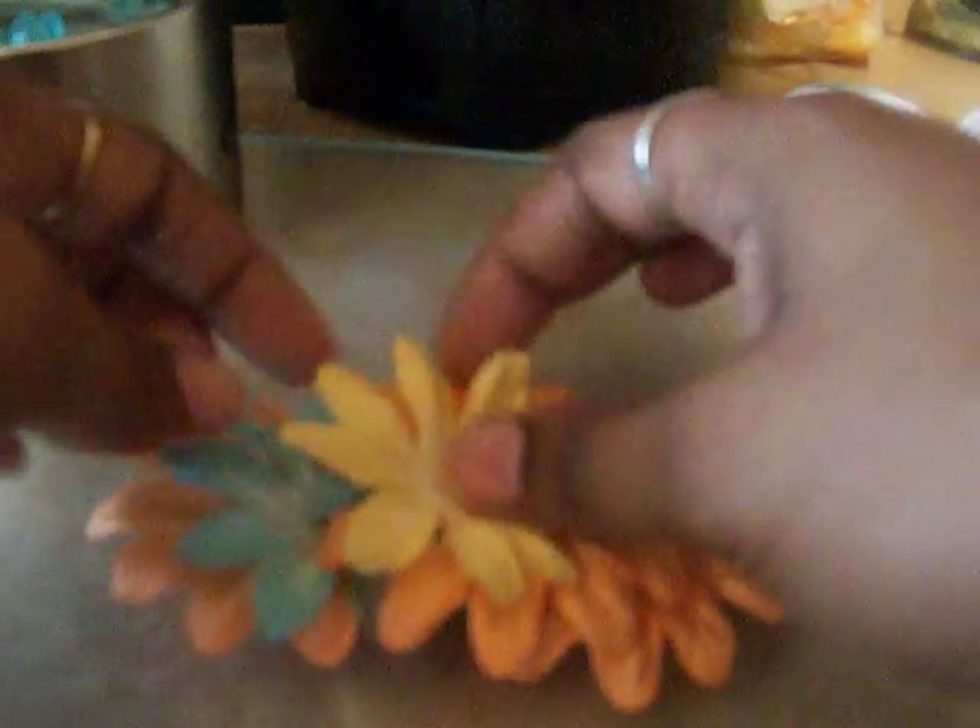Let's see, there's one, two, three, four, five, six, seven. And that's pretty cute.